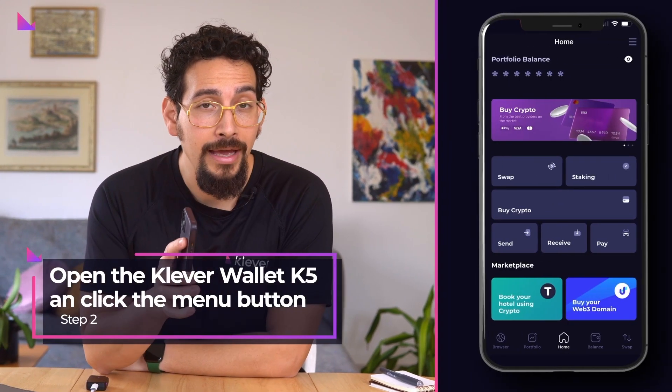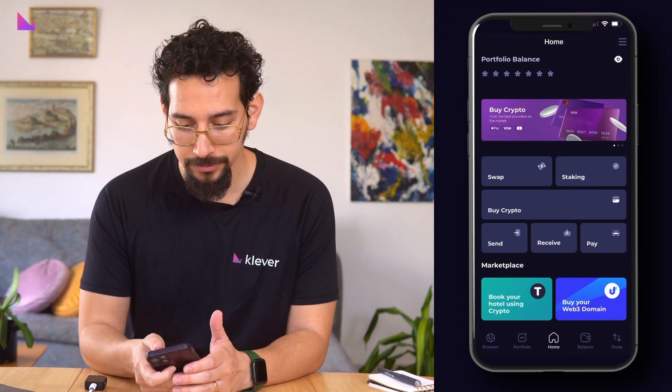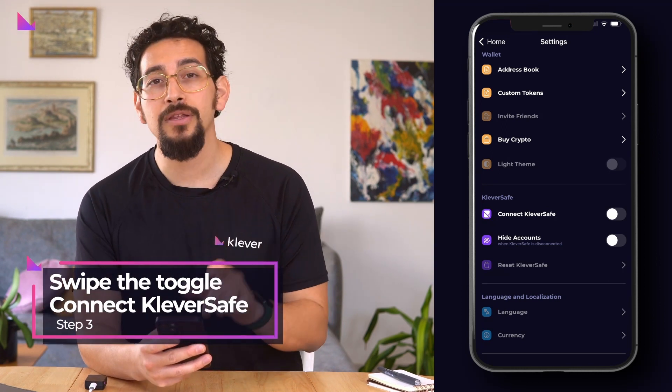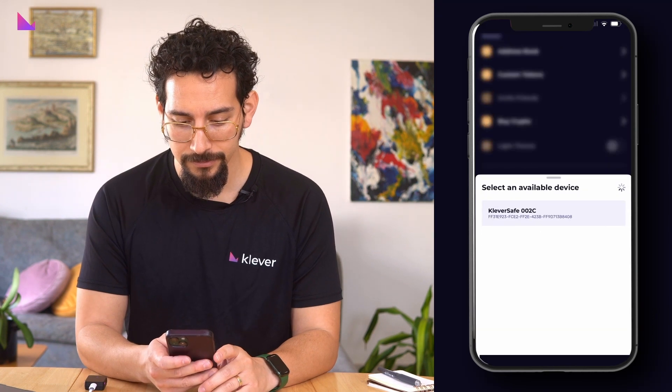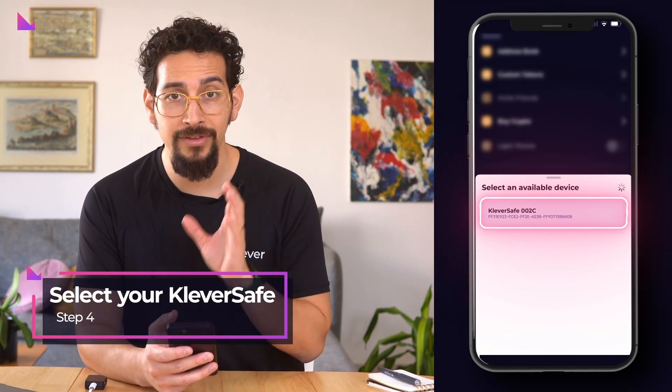Open the Clever Wallet K5 app and on the home screen click on the hamburger settings menu. Under the settings section for Clever Safe, swipe the toggle on the menu option Connect Clever Safe. A new pop-up will then appear and you can select your Clever Safe via Bluetooth.